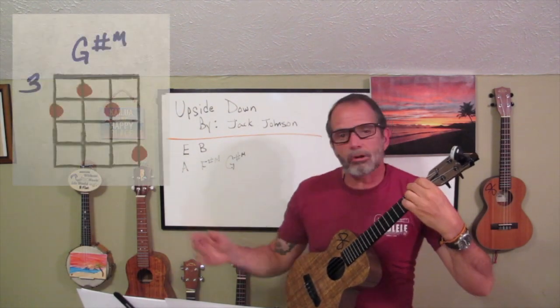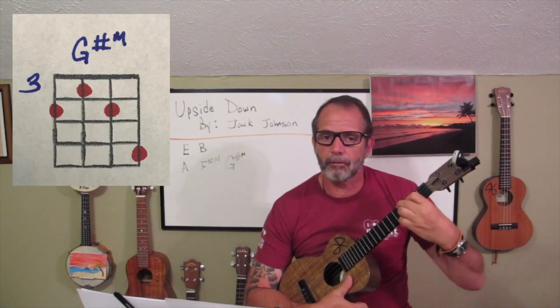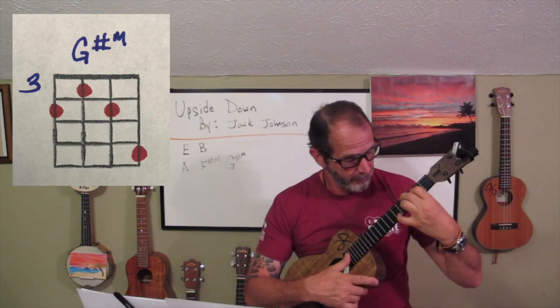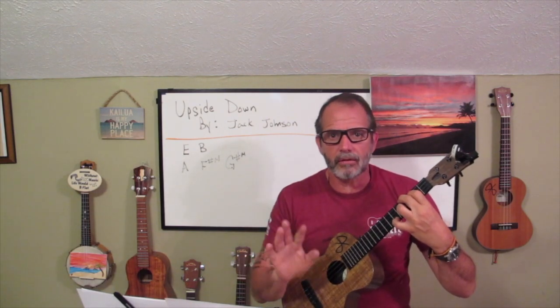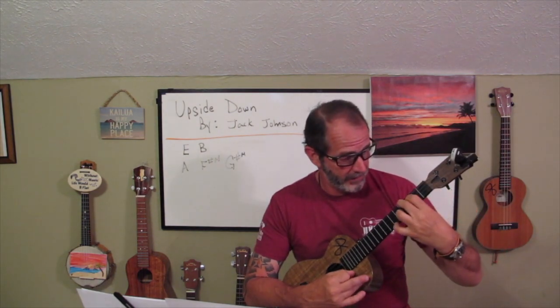And if we want to play a G sharp minor, the only thing we need to do is slide this entire form up to the third fret, and then take our pinky finger and drop it on the first string, sixth fret. That is our G sharp minor. In the bridge of this song, it will go from a G sharp minor to an F sharp minor, back to G sharp minor, and then to an A. The only thing I did was slide my fingers around and pick up or put down one finger.